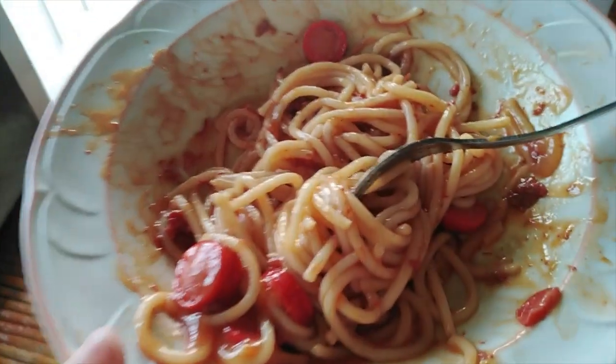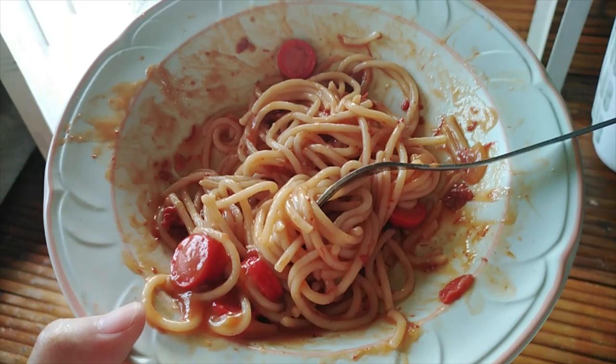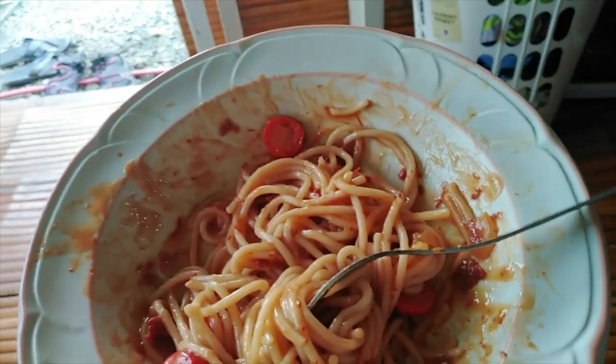Kinakain na namin. Kanina pa to eh. Nakalimutan ko ng i-vlog kasi masarap. Di ba, dad? Hello guys. Kumakain na kami ng spaghetti. Commander in chief ng aming bahay. Masarap siya, guys. Actually, nakadalawang plato na ako.